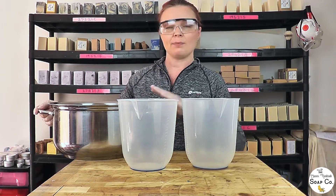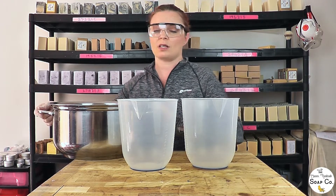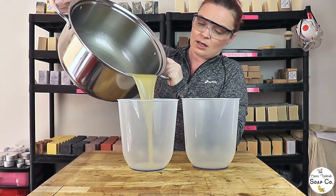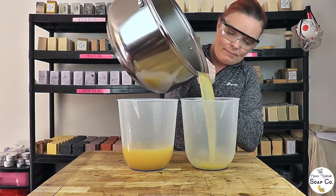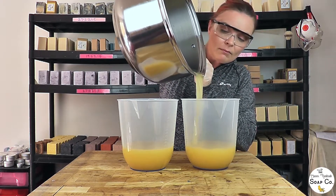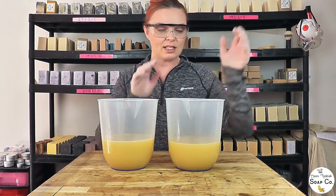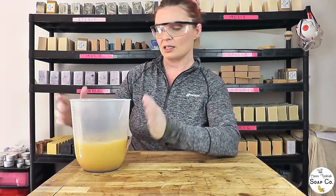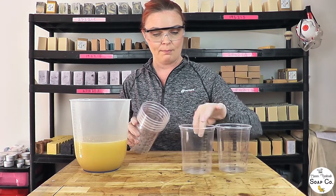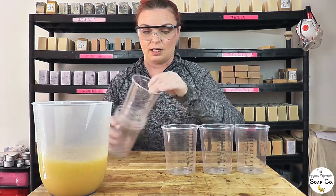Now we are at emulsion I'm just going to split the batter down into these two jugs — roughly half and half by eye. It doesn't matter if one is slightly fuller than the other, we're just going for a very rough half and half estimate. This one is going to form the base layer of our soap and it's going to remain white, so we can set that one aside for now. The other one is going to be our rainbow colours, so I need to split this down further into seven portions in these little plastic cups, splitting them as evenly as possible.